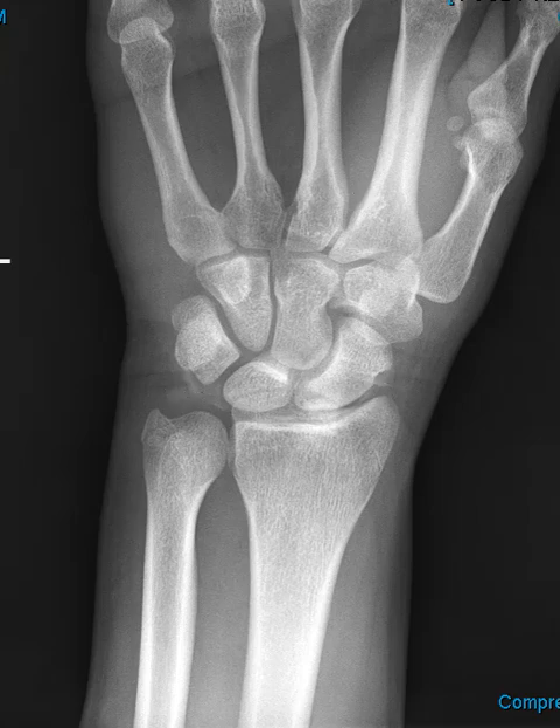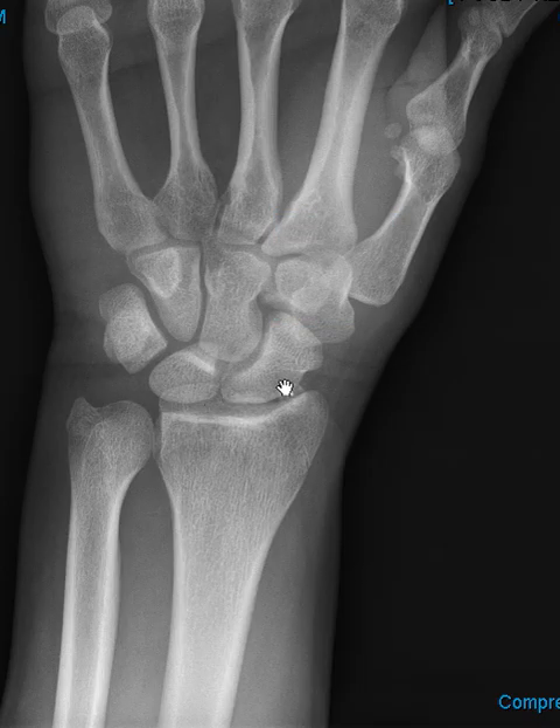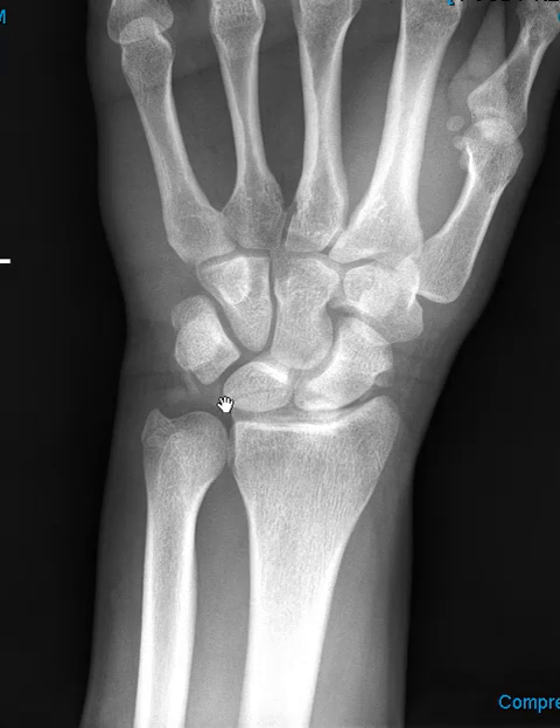Going back to this view, you can see there's no contrast in the joint, and now contrast has been injected. I've removed the needle, but you can see the contrast in the joint — it goes all the way across. We only give about one or two cc's, a very small amount, because the joint is small. The TFCC is right here — that little dark area with no contrast. The TFCC is intact. If it were torn, we might see contrast go down through the tear. There's no contrast in the mid-carpal compartment; it's all contained in this joint.